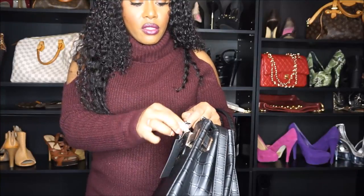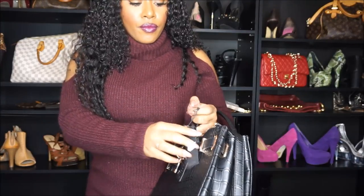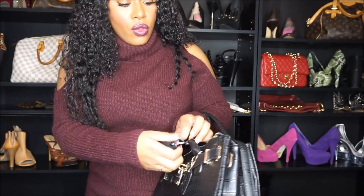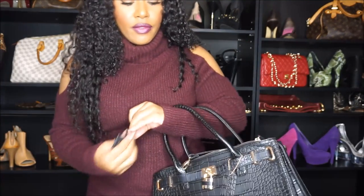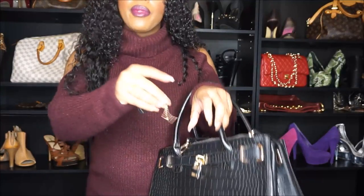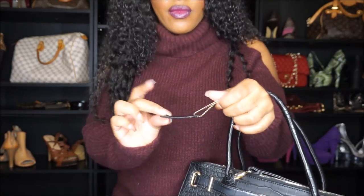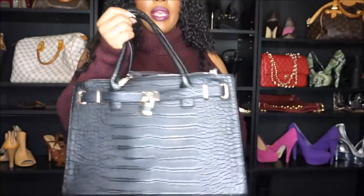Let's go ahead and take all of this plastic and tags off so we can get a better look. So cute! I haven't bought myself a new black bag in a while, so yes, this is going to be my favorite going into the fall. I hate it when people leave tags like this still on the bags — I don't think that's necessary. I don't like anything hanging that shouldn't be there.